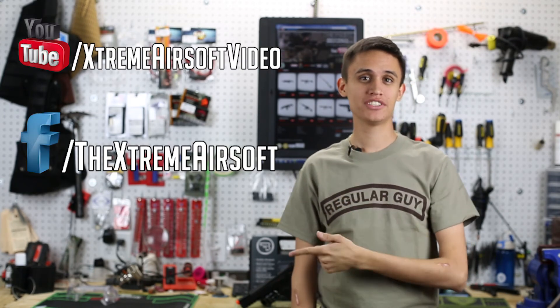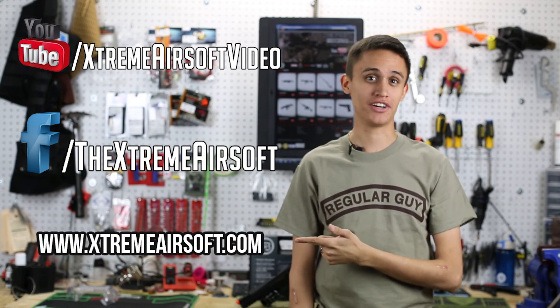Well, that's it for the CZ P09 Duty. Please subscribe to our YouTube channel, like us on Facebook, and visit us online at ExtremeAirsoft.com.